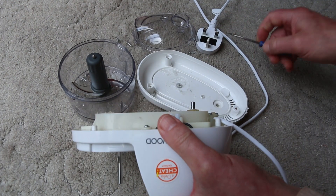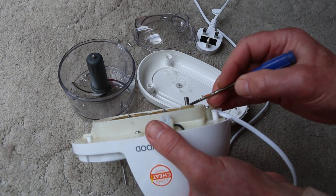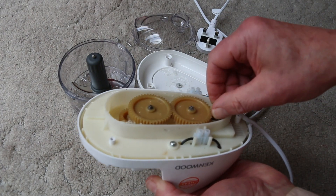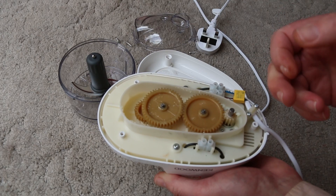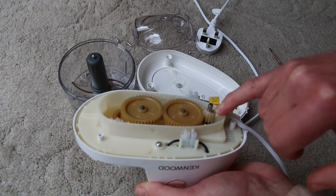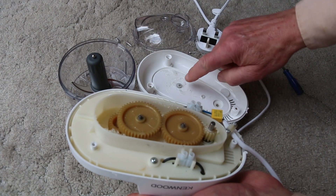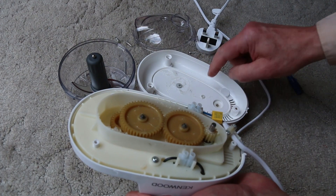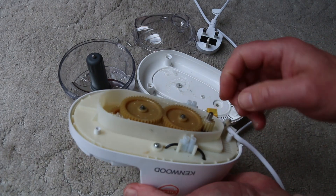It did just slide down a little bit. In fact, now I can see there are splines on this shaft. It was screaming and the blade wasn't turning before. So I wonder whether that gear was jammed against this plastic housing. There's no actual bearing for the ends of these — they're just holes in the plastic. It's pretty shoddy, really.